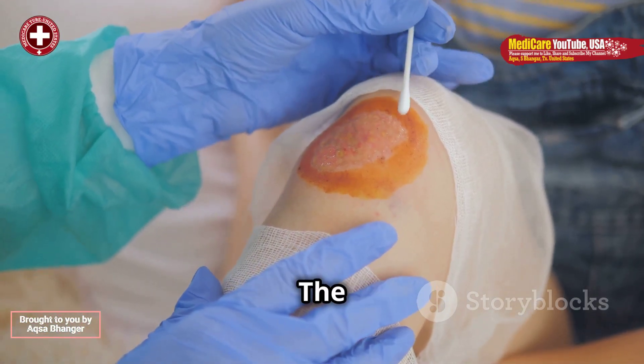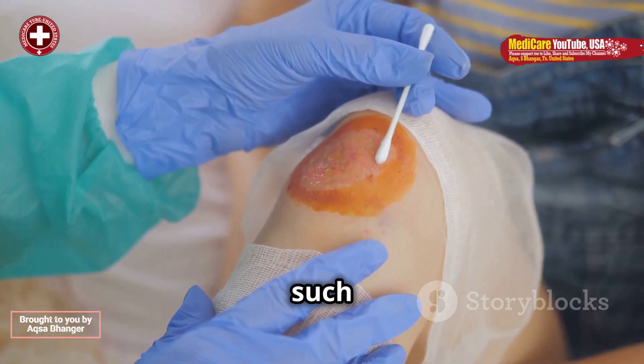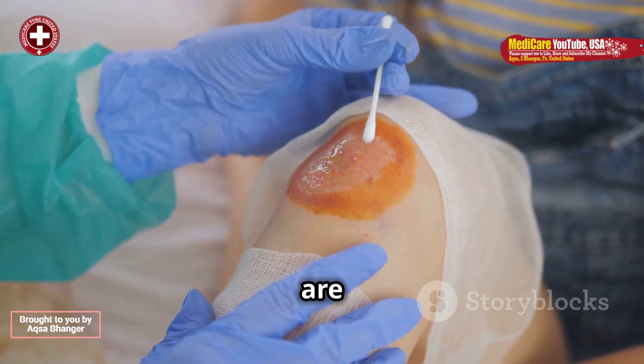Preparation. The area is cleaned with antiseptic to reduce the risk of infection. Proper tools such as tweezers, forceps, or specialized extraction devices are prepared.